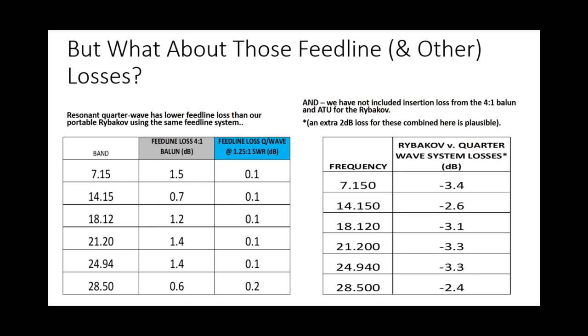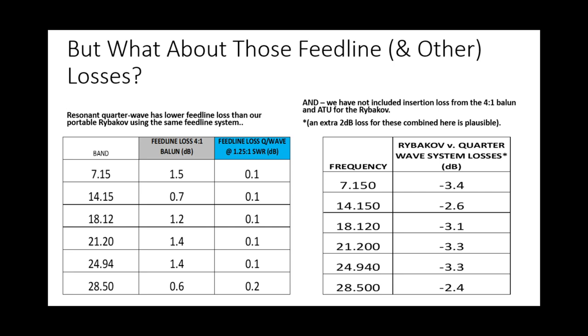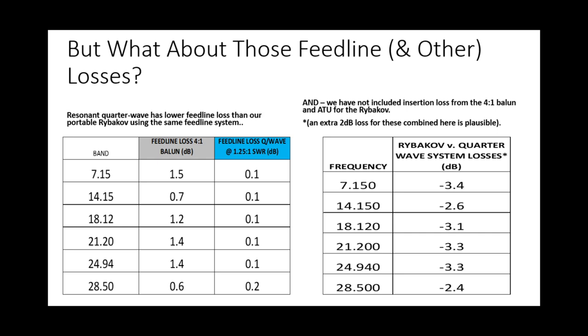Now, on the right-hand side is something even more eye-opening. If you're bringing in a 4-to-1 current balun and a tuner, you're going to have extra insertion loss. I've gone for 2 dB, which I think is a plausible figure — it can vary widely. Factoring that in along with feed line loss, on 40 metres the total system loss is about 3.5 dB; around 2.5 dB on 20; around 3 dB on 17, 15, and 12; and about 2.5 dB on 10. Suddenly that doesn't look so good.